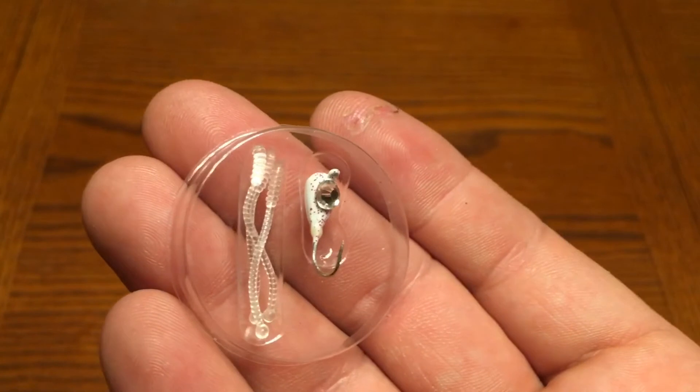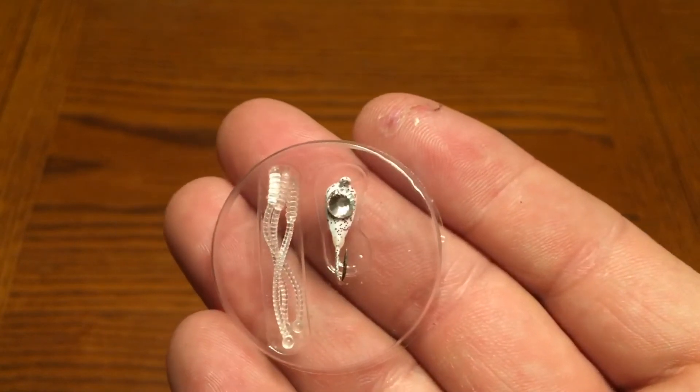Next is the Celsius Sparkler Jig. These come in at $2.99. These glow in the dark — it's a little jig with what looks like a diamond on it, and you get some cool little clear plastics with that. It looks like they all glow, so those will be cool to try out.